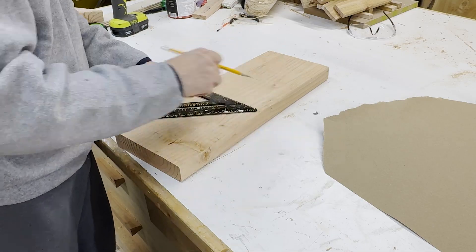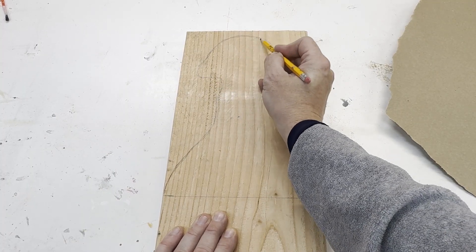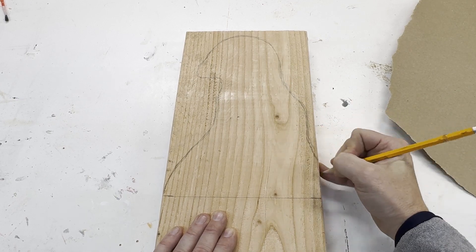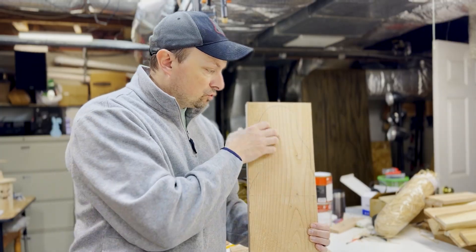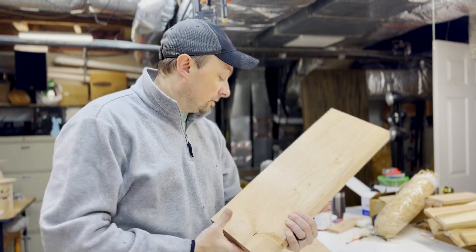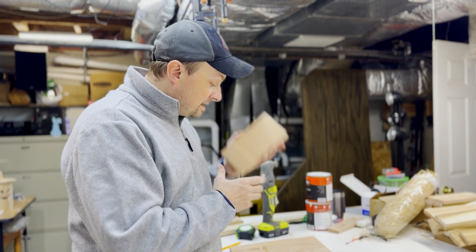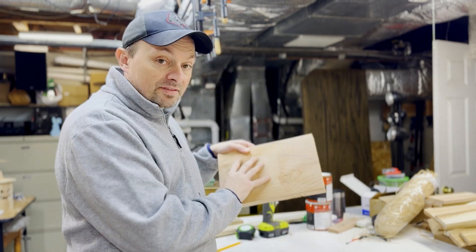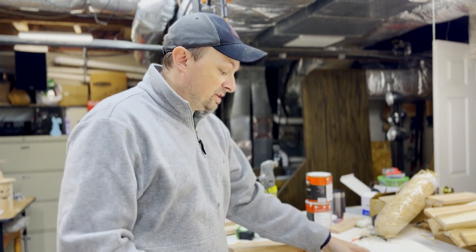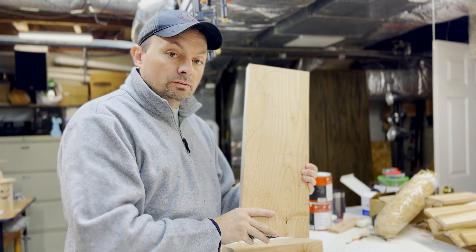You know what's good about this kind of project — make it your own. I just drew the hat any way I wanted. You can make a few of these and make them all different, which is great. So we've got the feet, this is going to be the brim of the hat, and this is basically going to be the body that goes into the hat. Let's start cutting.